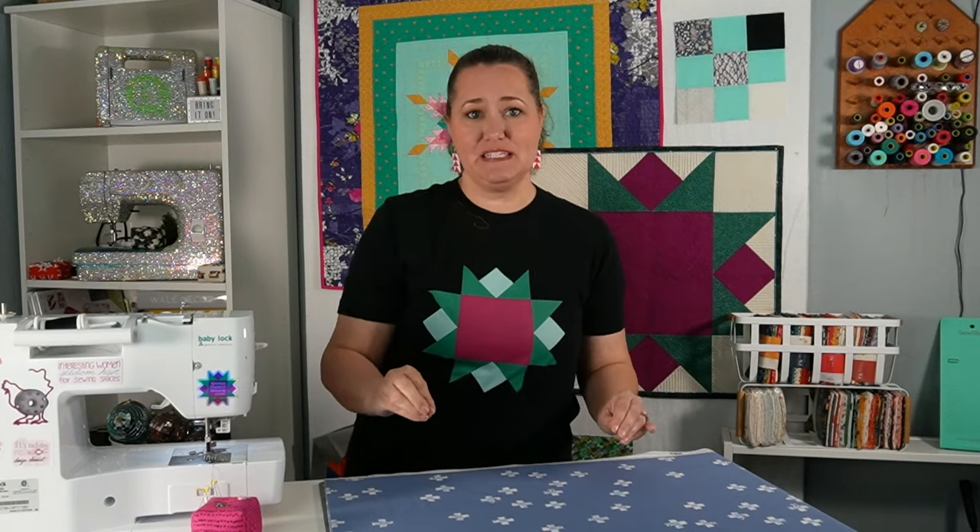Hey there quilting friends, it's Carolina Moore, your favorite sewing and quilting YouTuber. Today I'm going to show you the magic way to fold your fabric so you get perfect bias binding strips every single time. You ready? Let's get started.